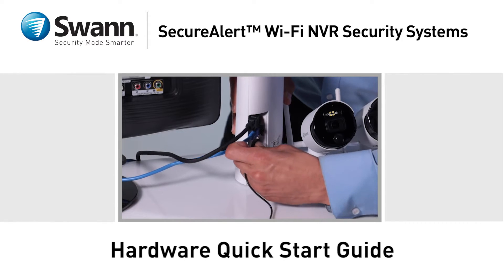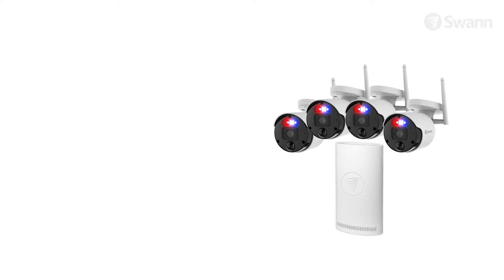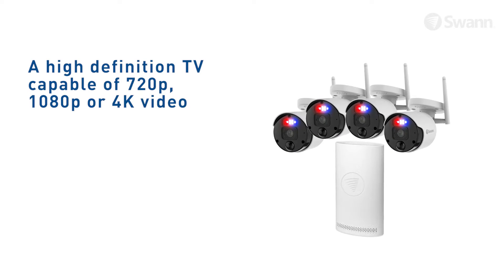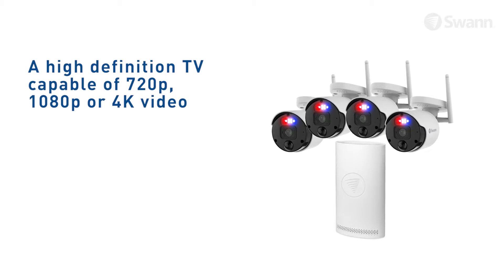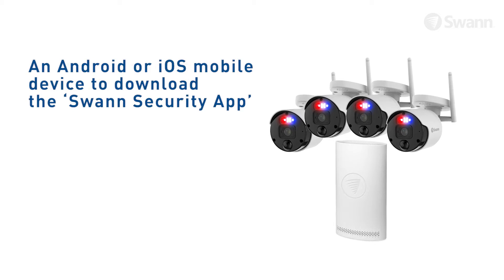Let's walk through the Hardware Quick Start Guide. To start using your recorder, you'll need a high-definition TV capable of displaying 720p, 1080p, or 4K video, a broadband internet connection, and an Android or iOS mobile device to download the Swan Security app.